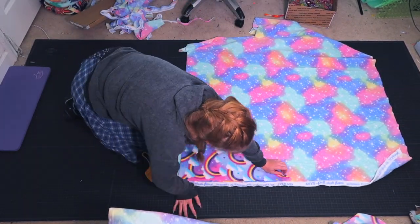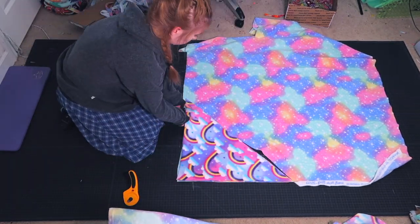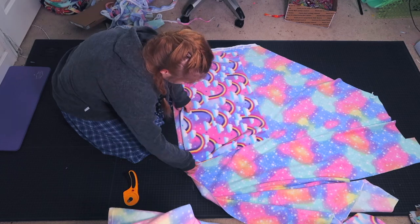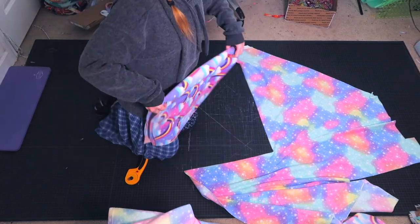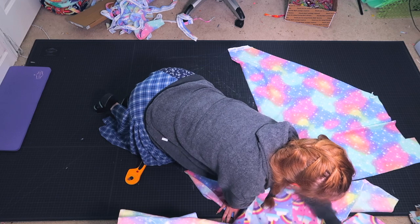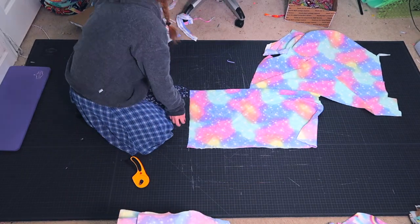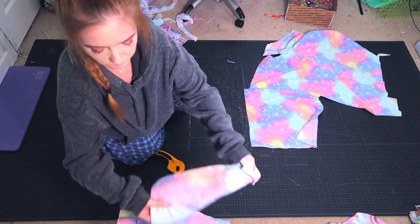Here I am working on a corner forest. For this one, I am cutting out a 20 inch triangle and a 20 by 17 inch piece. Next, I am working on a cube, and for this one I am cutting out eight 12 by 12 inch pieces.